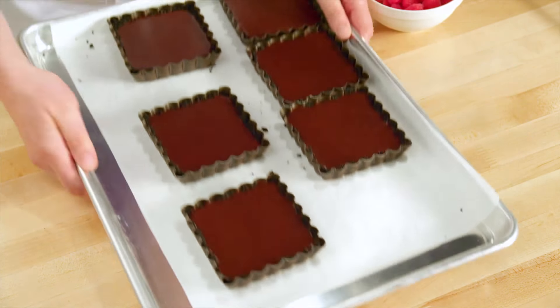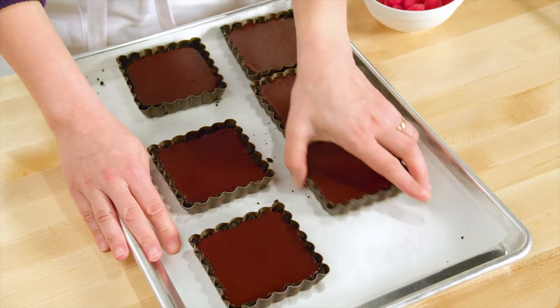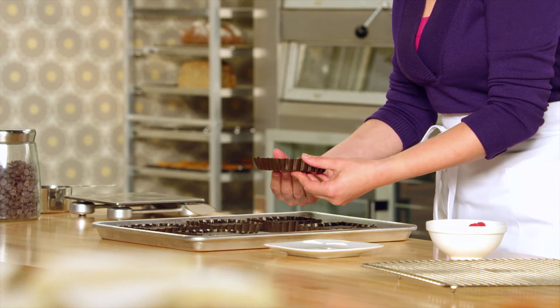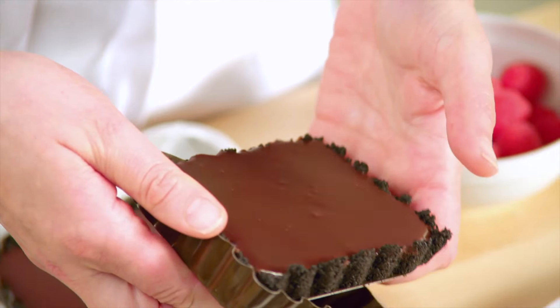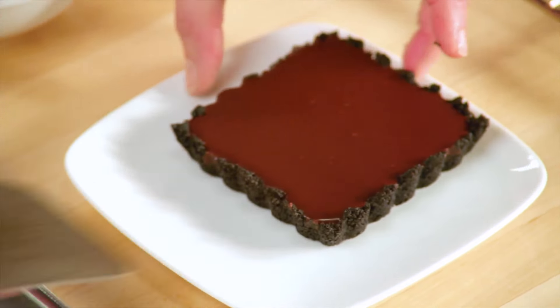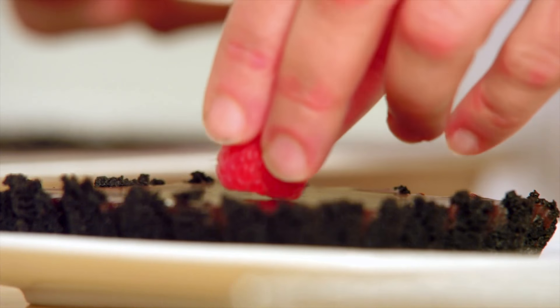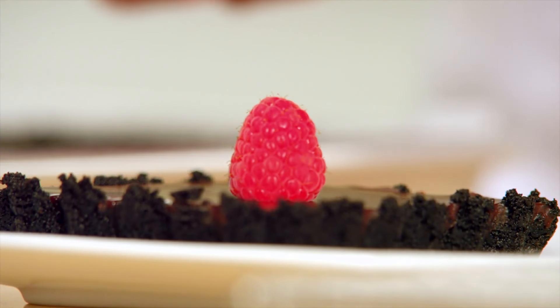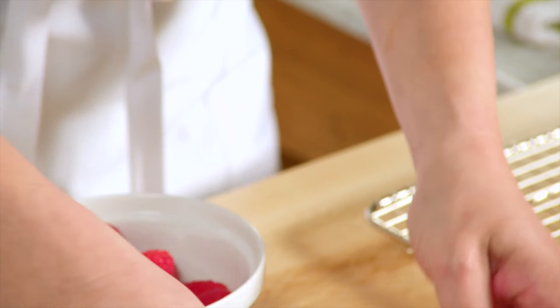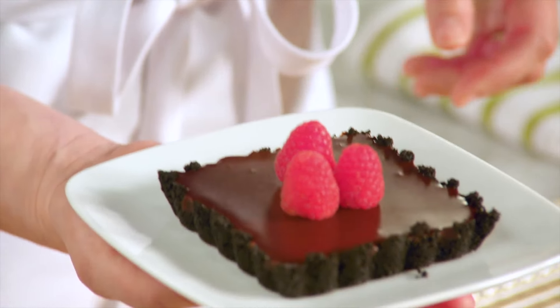There — and here is a batch already set. Look at that beautiful satin finish you get on top of the tart. That's what happens when you work with the ganache fluid first and then set it up in the fridge. Just loosen the tart from its shell. This is lovely all on its own and definitely satisfying, but raspberries are a classic combination with chocolate and ganache in particular. And there you go — a simple but elegant dessert.